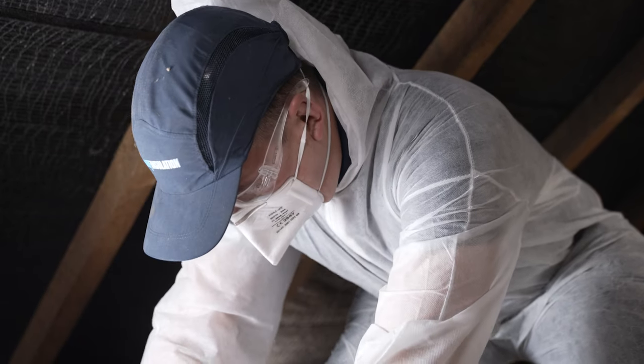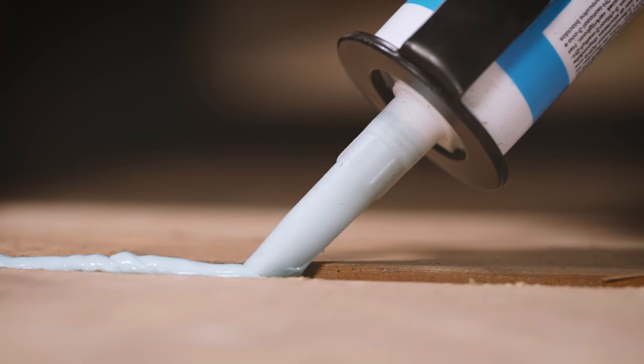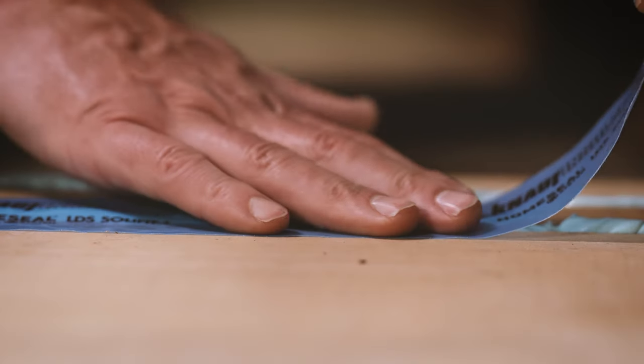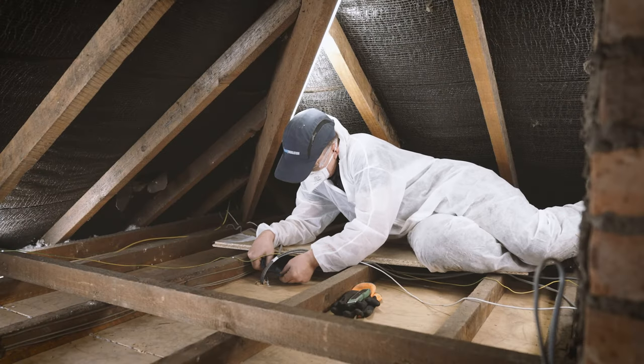If in doubt, always rest cables on top of insulation. Now's the time to seal any unwanted gaps around penetrations from the room below, such as cables or the top of wall partitions, using a high quality sealant and tape to block any potential air leakage.